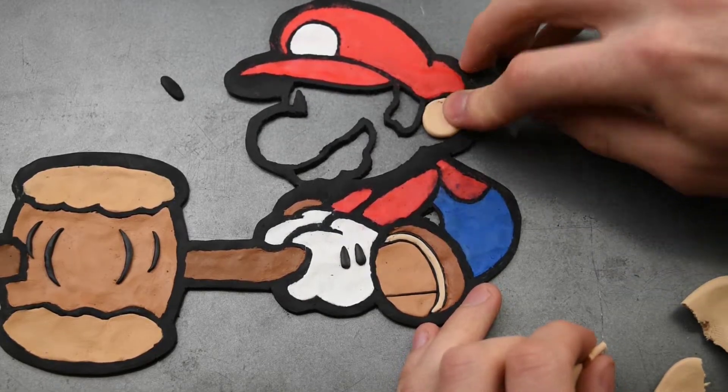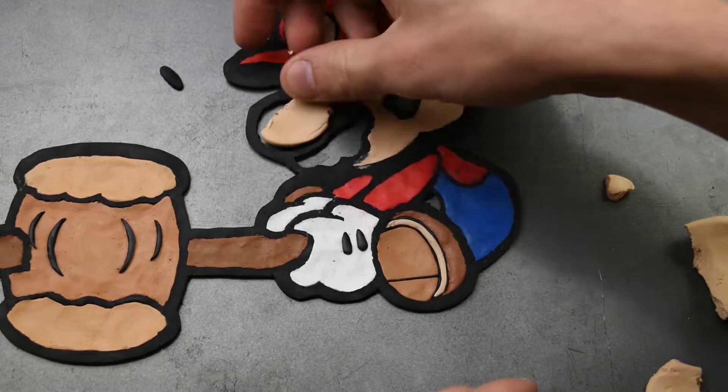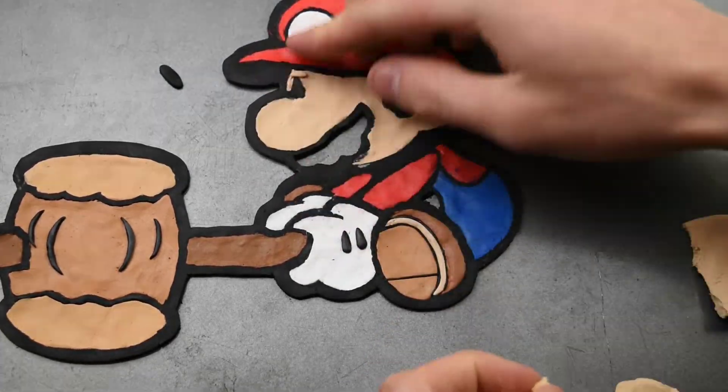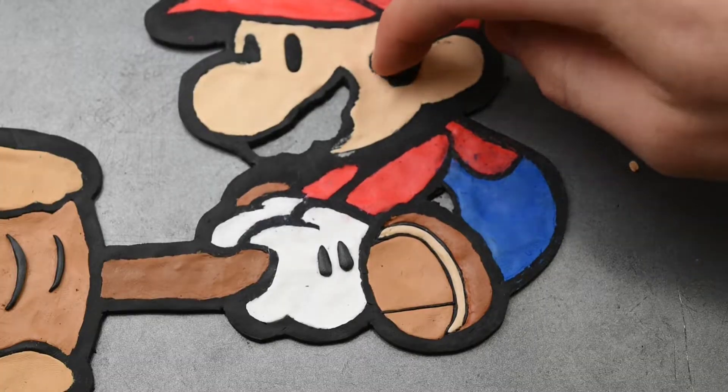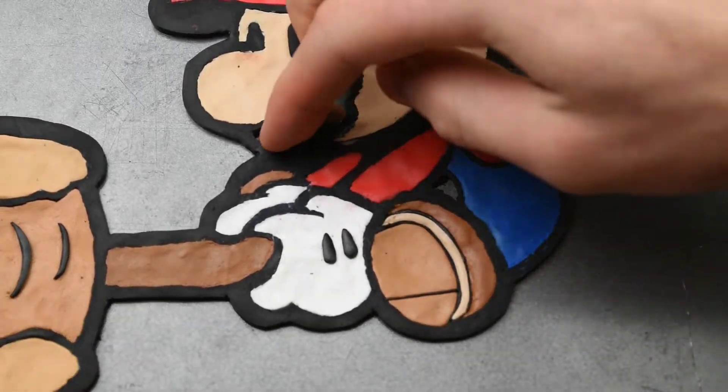Now we can take this skin color here and fill this in. This is sort of a mixture of peach, brown, and white that I kept mixing till I got to this point. And the dark brown for the hair and the mustache.